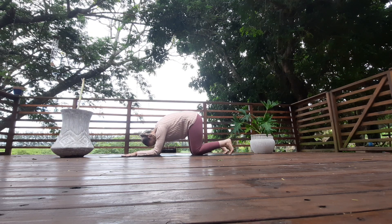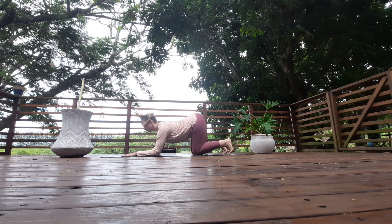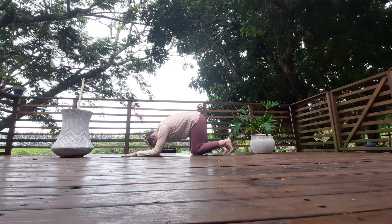Inhale, round the back, look into the navel, and exhale, arch the back — look up, look behind you. You want to pull those elbows to the knees but without moving them. You'll feel nice extension through the upper back as you inhale round the back, look into the navel, exhale arch your back, look up, look behind you.